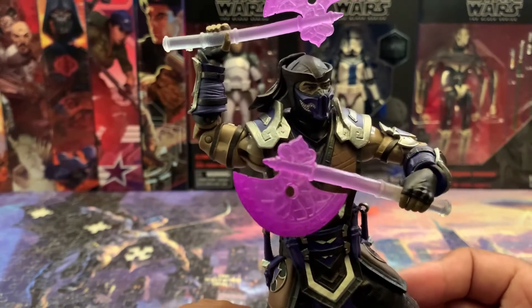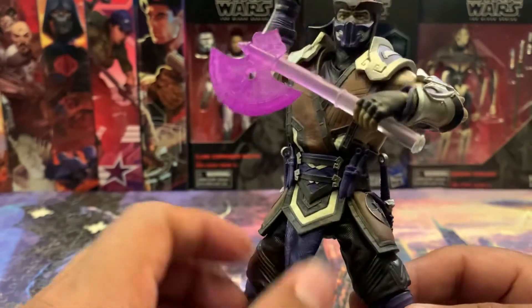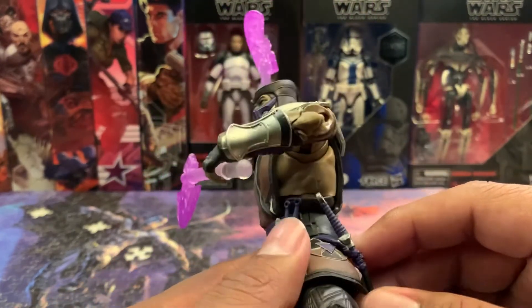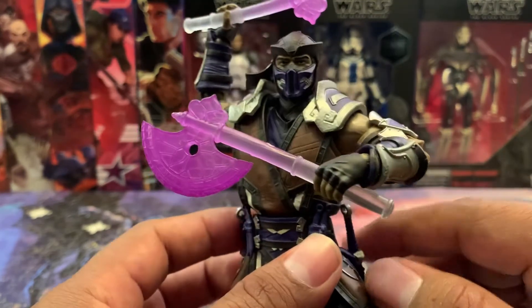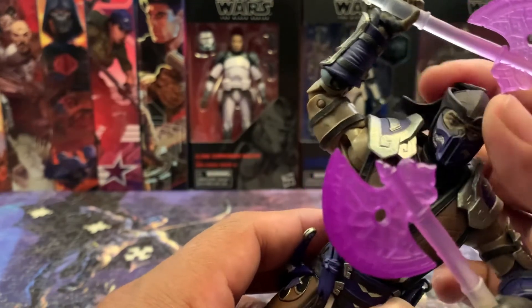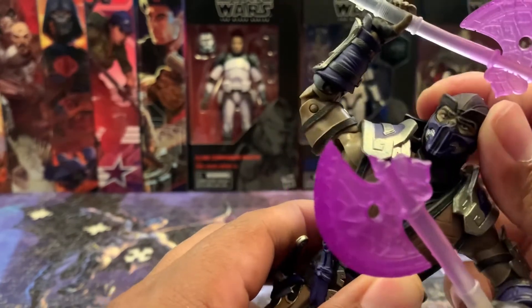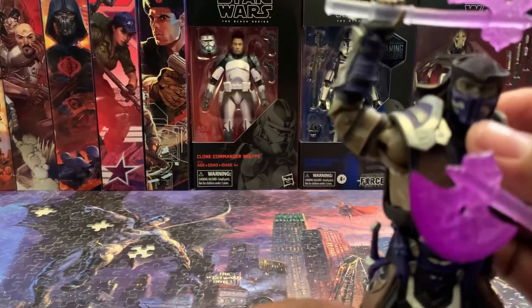Great detail, and again the layering on these figures is just awesome. Mine has a small little defect right there but I can get over it. His head articulation is very, very minimal, but that's alright — just have to make do.